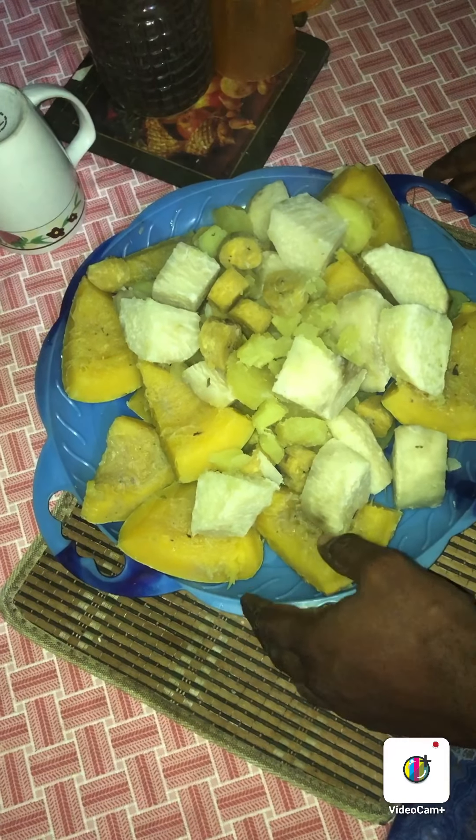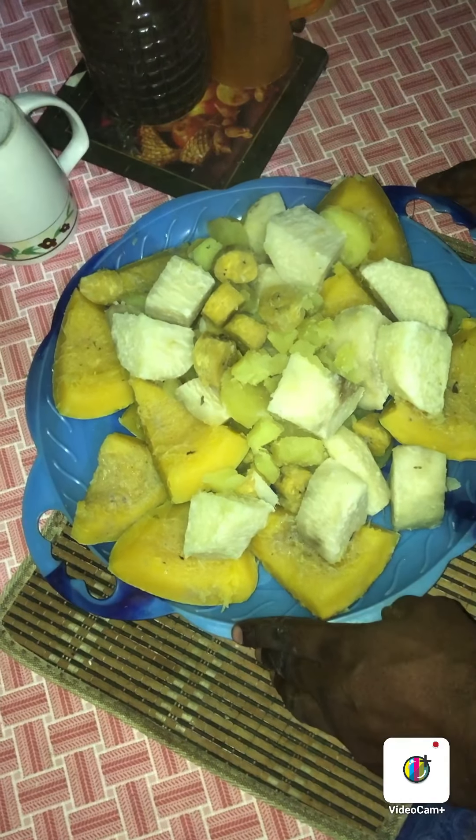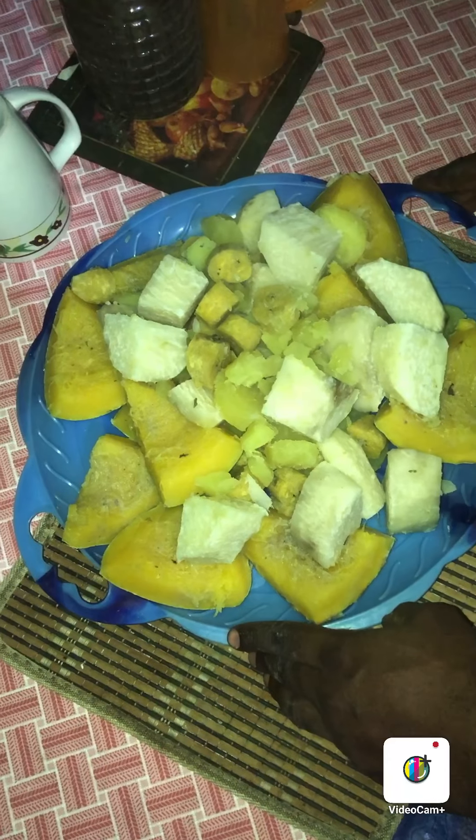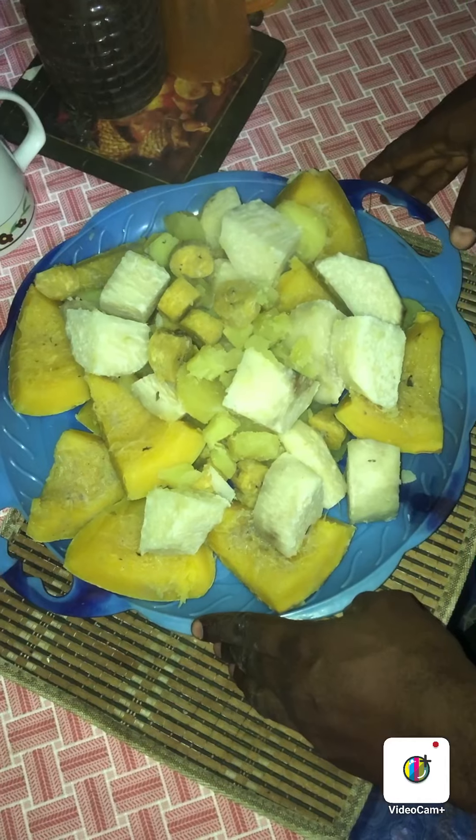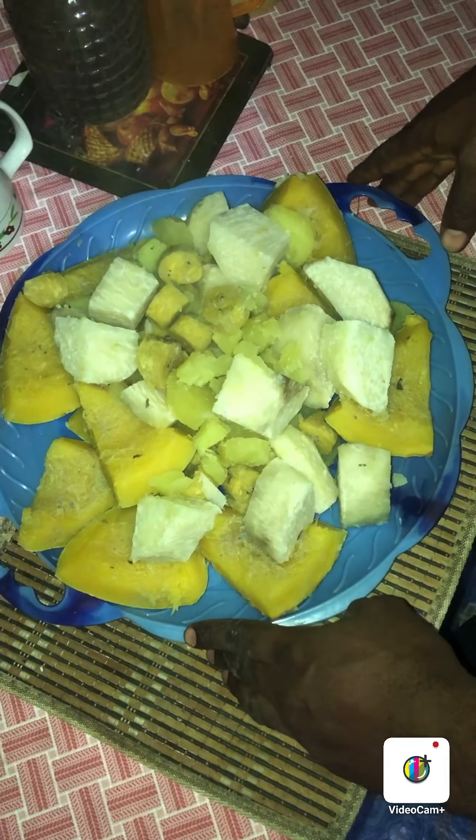As you can see on my table, I have already cut the yam, pumpkin, and potato into tiny bits, and I will boil it for 15 minutes.